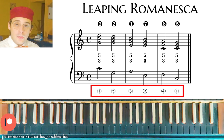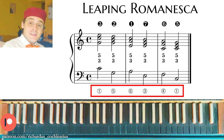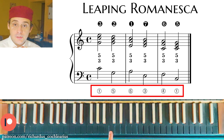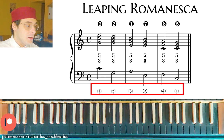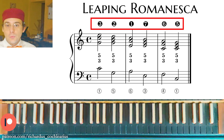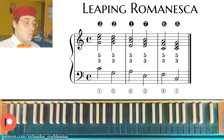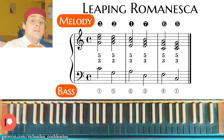The correct harmonization of this Romanesca uses all 3-5 chords. Under the bass you can read numbers: circled numbers and white numbers — these are the degrees of the scale. Because we are in C major, 1 refers to C, and 5 refers to the 5th degree, G. The numbers above the right hand are also scale degrees but in the melody. White numbers refer to the bass, black numbers refer to the melody.